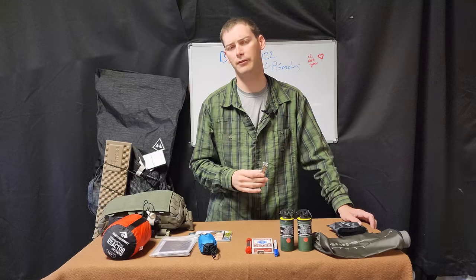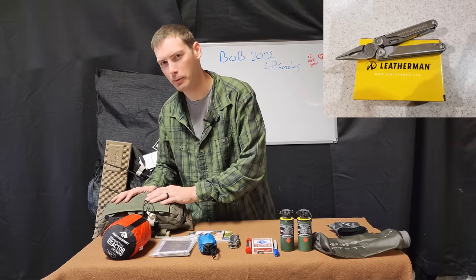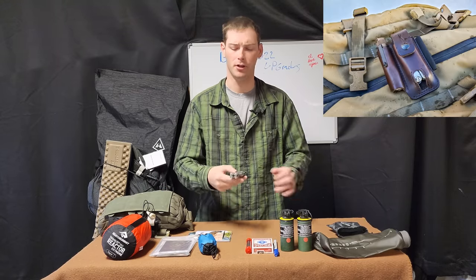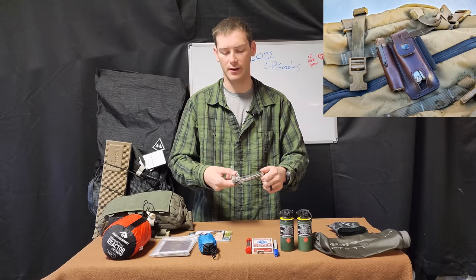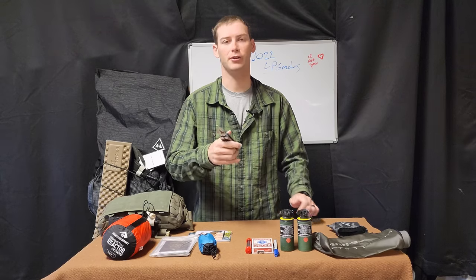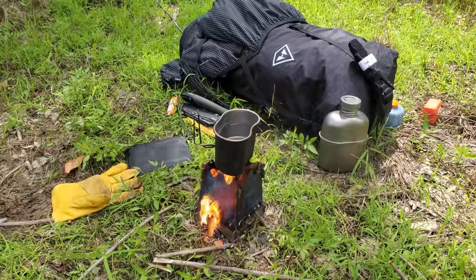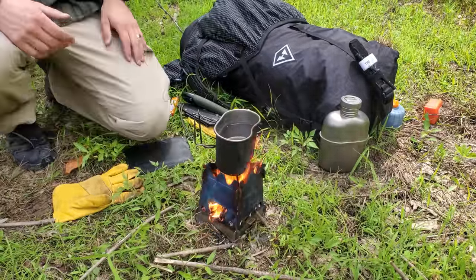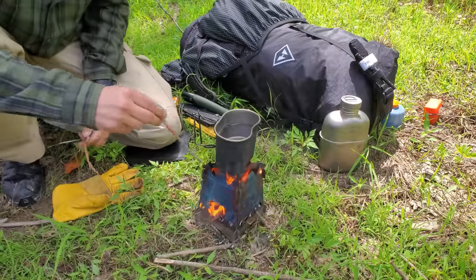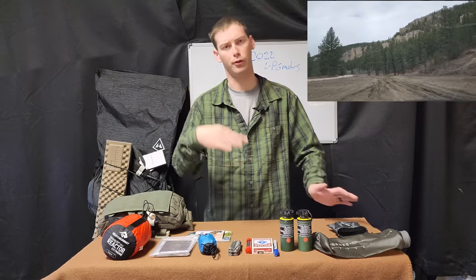Next is a dedicated multi-tool — this is a Leatherman Wave Plus. This is kind of a heavy tool in general, but it has a lot of capabilities that I can keep in the chest rig of my gear. Mainly that's scissors, pliers, a knife — so this can in a way replace a knife — and small screwdrivers. Scissors are kind of hard to find, and even just having pliers so you can pick up things like the titanium lid off your cup that's been in the fire is huge. Also for fixing gear like if a pack strap breaks or you're trying to weave MOLLE in. I personally think this is a solid tool to put in that can replace several others to bring down the weight.